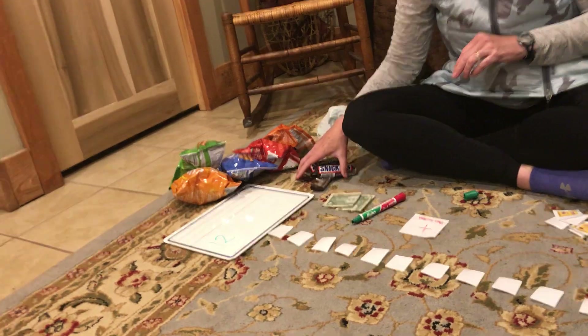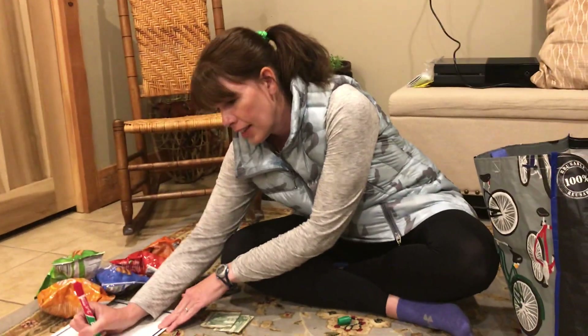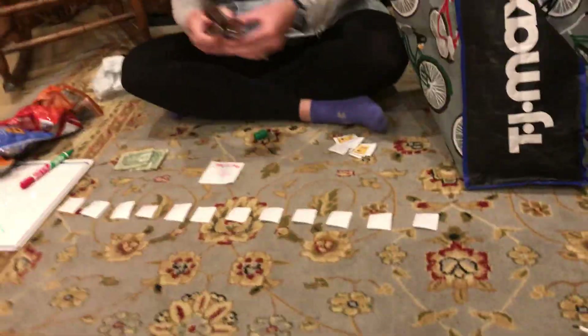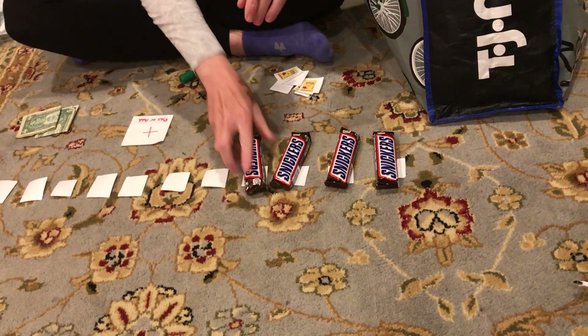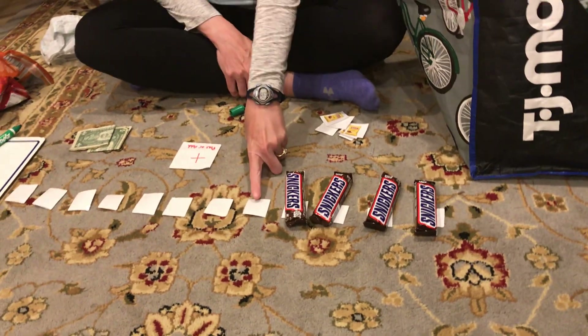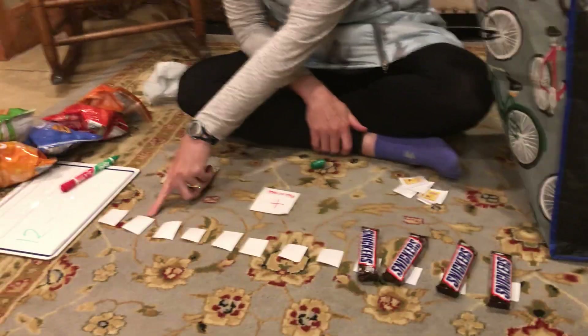All right, and we're gonna see how many are missing. So I'm gonna make a minus sign. We have 1, 2, 3, 4. So how many are missing? 1, 2, 3, 4, 5, 6, 7, 8.